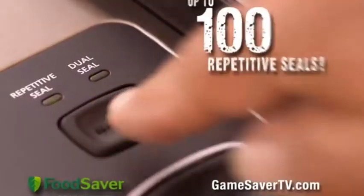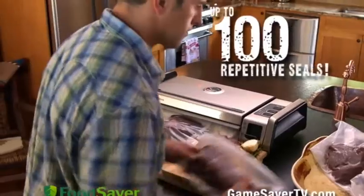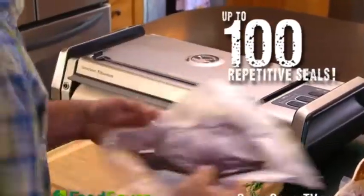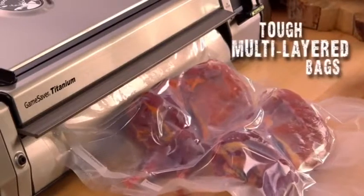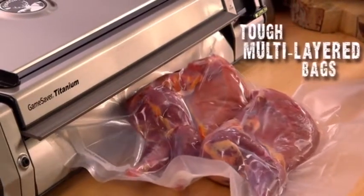Now you can make 100 continuous seals in a row without even stopping, ideal for processing large quantities of game or fish. The multi-layered bags are extremely tough and flexible to minimize air pockets and maximize freshness.